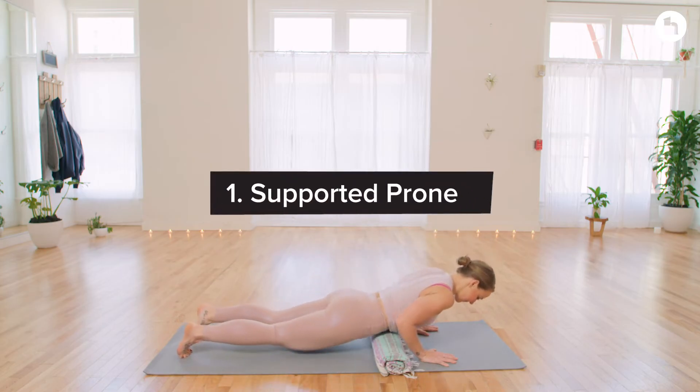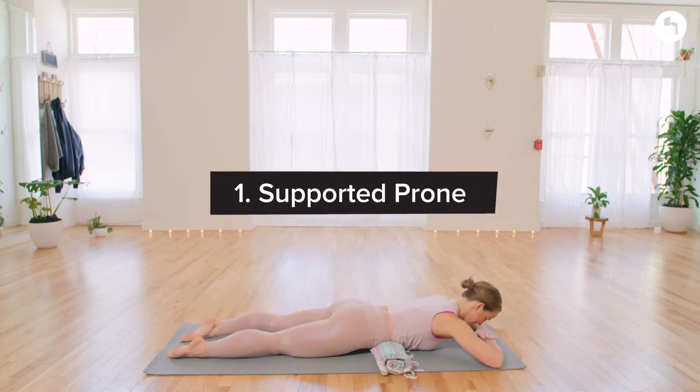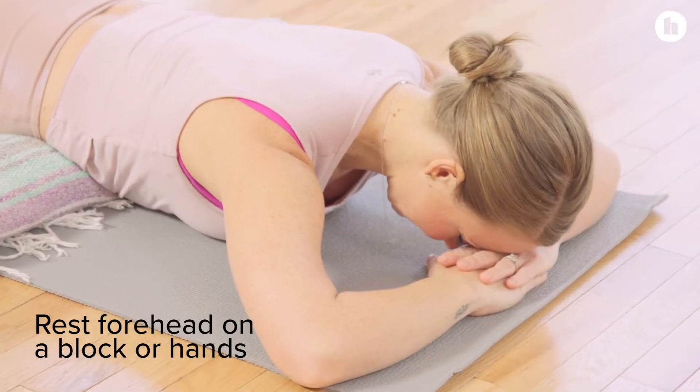To begin, we'll start lying on our bellies with a roll underneath the abdomen. This will help reduce the amount of bloating that you feel in your lower belly.